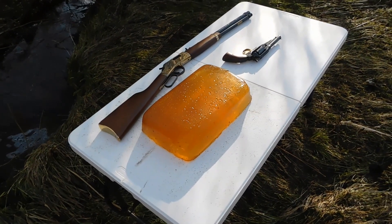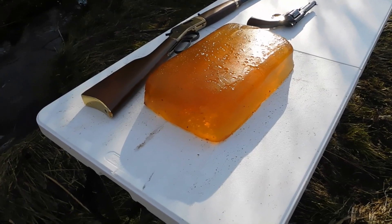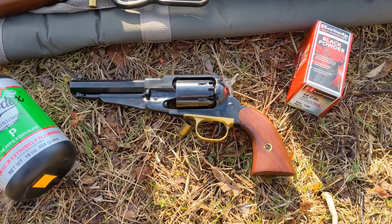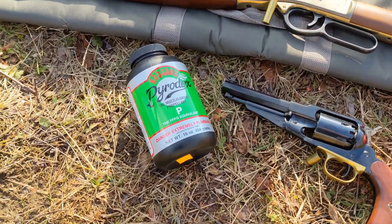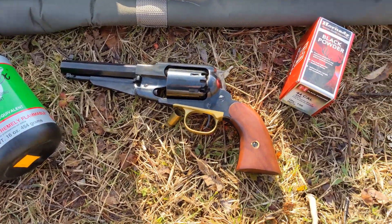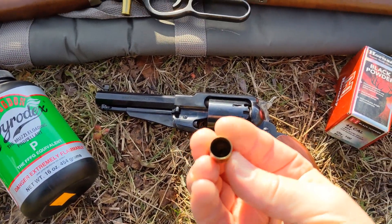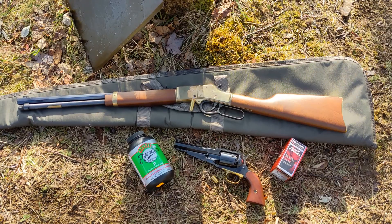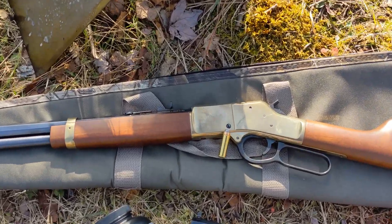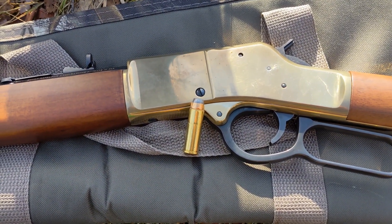Today we finally brought out our ballistic gel. It's a little bit moldy, but hey, who cares — we're gonna shoot it. For our black powder revolver we're gonna be using Piratex P powder. We're gonna be loading it using a .45 ACP shell, and then we've got our Henry repeating action chambered in 44 Magnum. We're gonna be using 144 grain hollow points, federal ammunition.